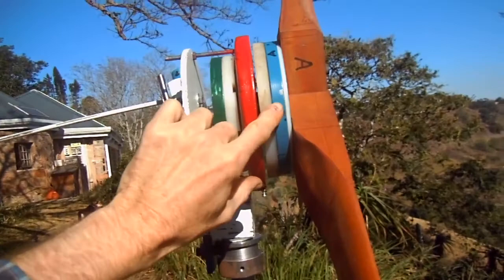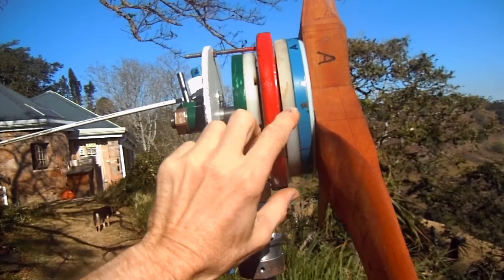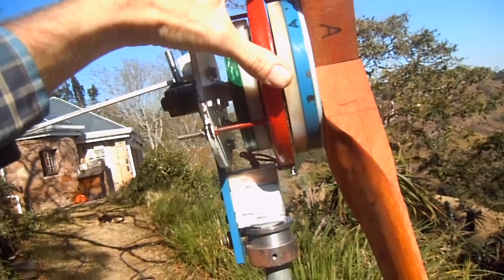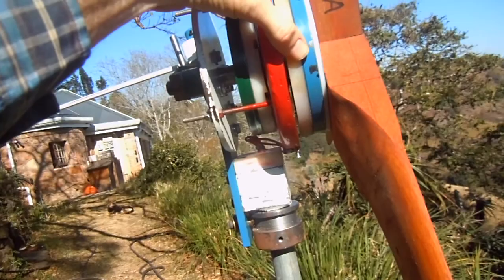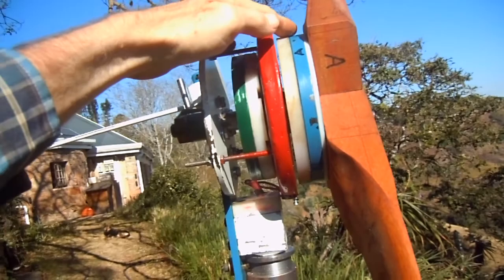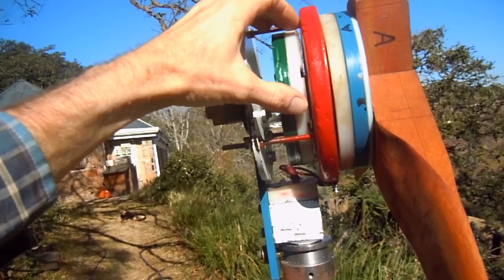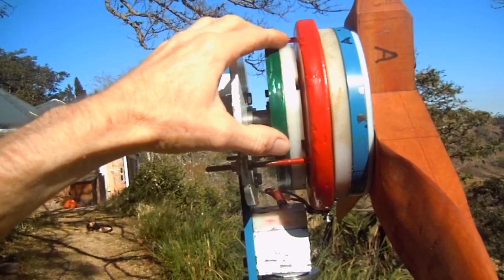Where my finger is pointing now, there's a blue disc, and at the back there's a green disc. The blue disc is made out of steel and then it's got a piece of nylon screwed to it. Within this white nylon there are magnets with alternating polarity — in other words north-south, north-south. The same thing at the back: the green disc is also steel with another nylon disc also containing magnets with alternating polarity.